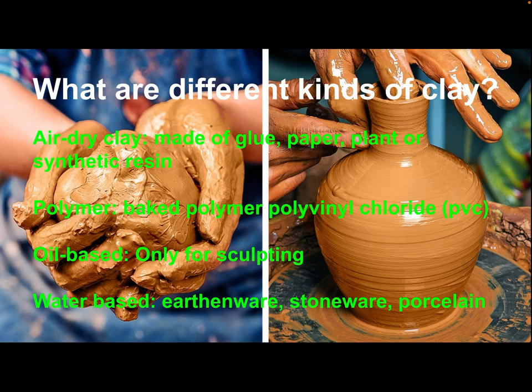Let's go over four kinds of clay, because you may or may not use these in your life with other projects. Air dry clay is often made of glue, paper, and plant resin, and sometimes synthetic resins. Air dry clay is not as strong as some others, but you don't have to worry about baking it. You can paint it when it's dry, and it might be a way for you to make sculptures or pots.